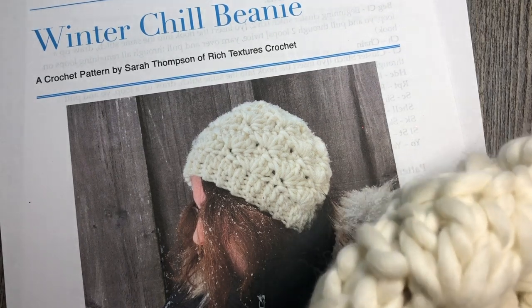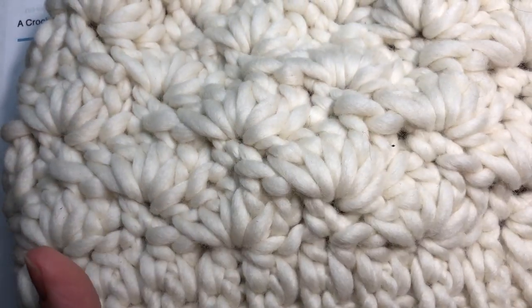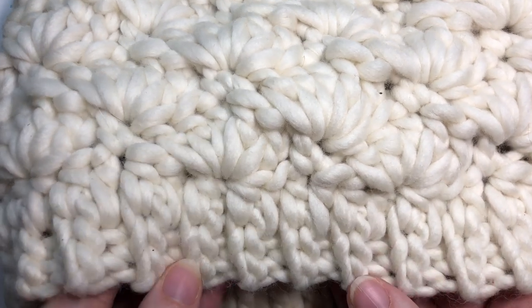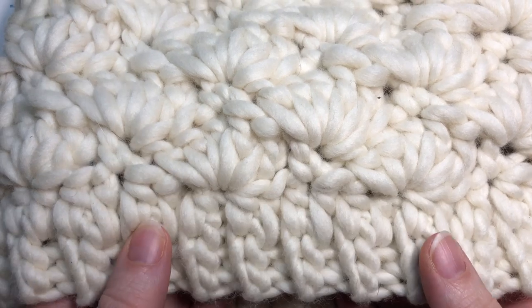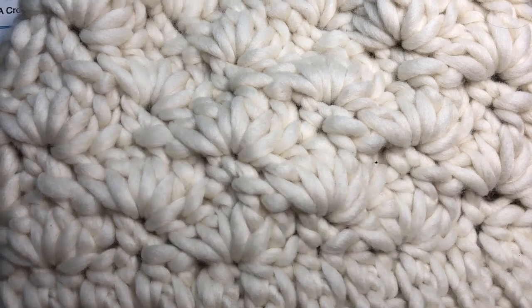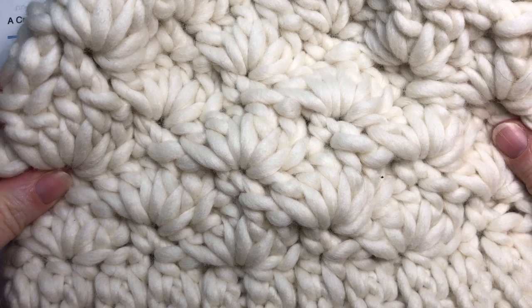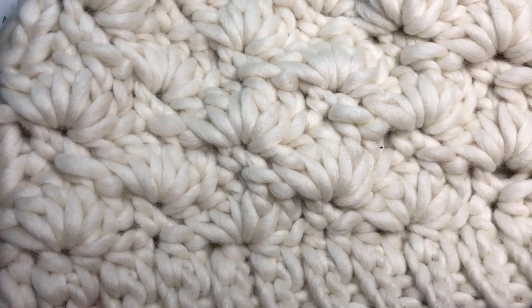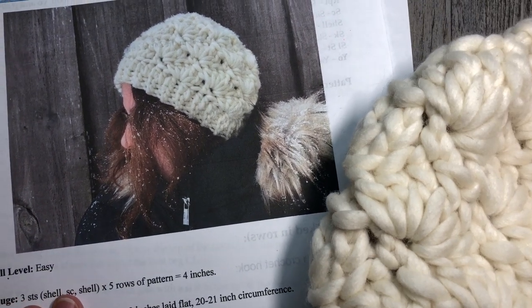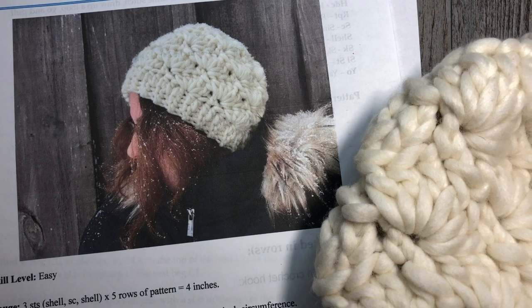The hat is worked from the bottom up to the top. The bottom is worked in rows using a simple slip stitch ribbing, then the body of the hat is made up of a closed shell stitch, or a solid shell stitch. The hat works up very quickly — maybe two hours — simply because of that super bulky weight yarn, and it's a fairly simple pattern to catch on to.